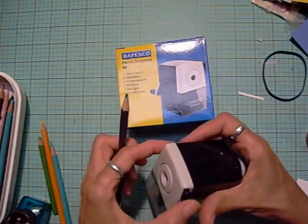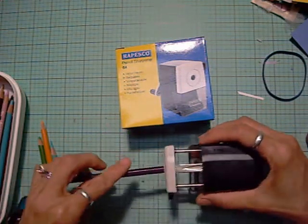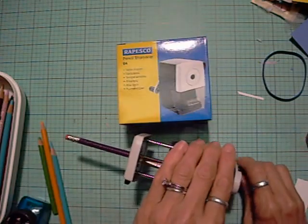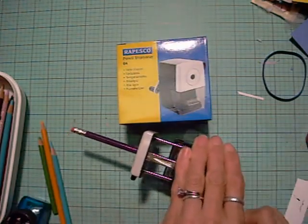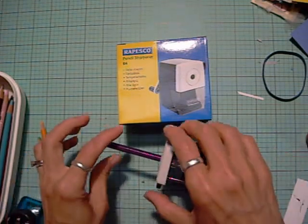This one has this little part — you squeeze this and pull it out. Then squeeze that to push your pencil all the way in, and then just turn the handle. It starts pulling. I don't know if you can see this or not. It stops moving in.